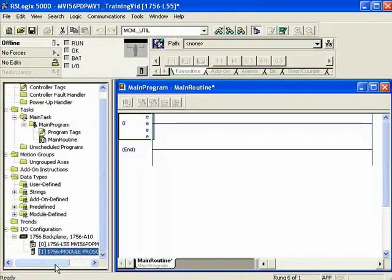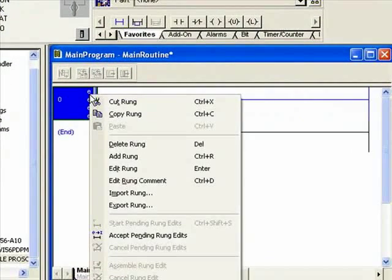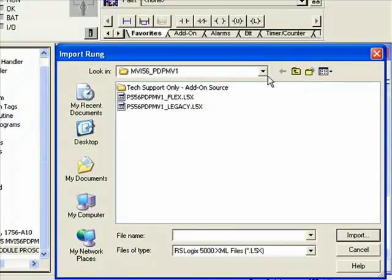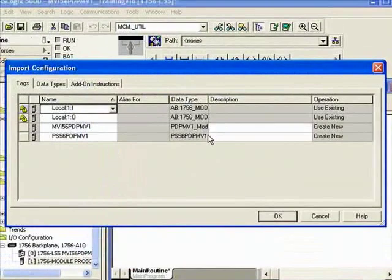Now I can go ahead and import my ladder. I'll right-click on an empty rung and choose Import Rung. Browse to wherever you downloaded the add-on instruction from — it should also be on your CD ROM. I'm going to choose the legacy rung. If you're not using slot 1, here's where you'd modify the slot number. I'm using slot 1, so I'll click OK.